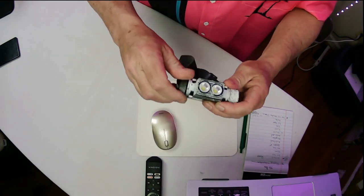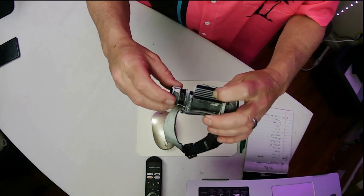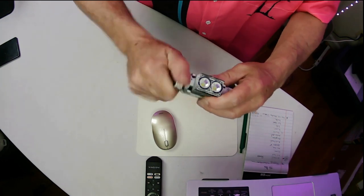It's rechargeable. You open up one side and it'll charge — right there's the port for the charging. You can close that up.